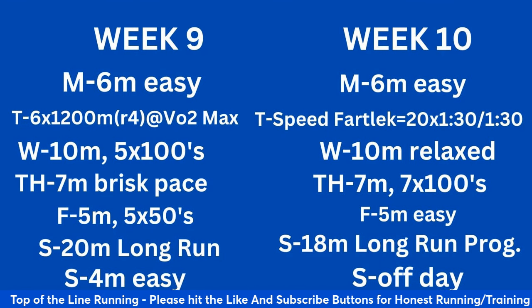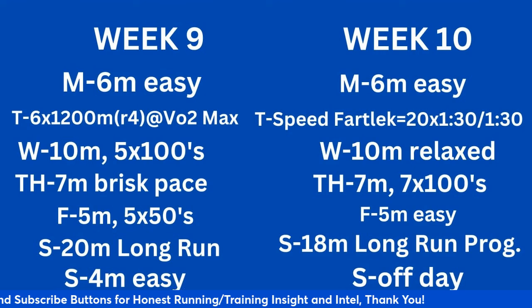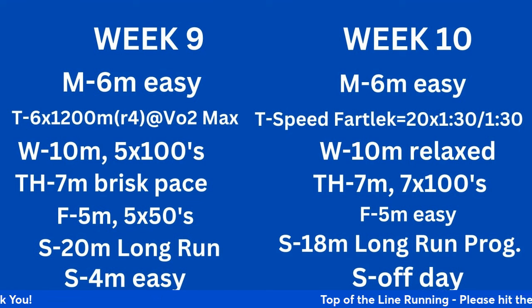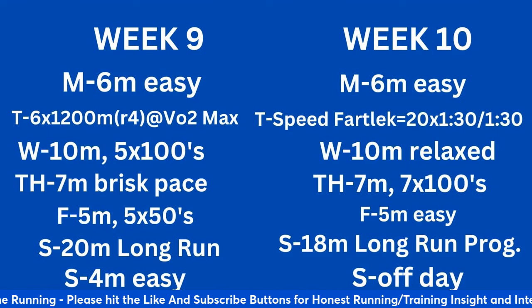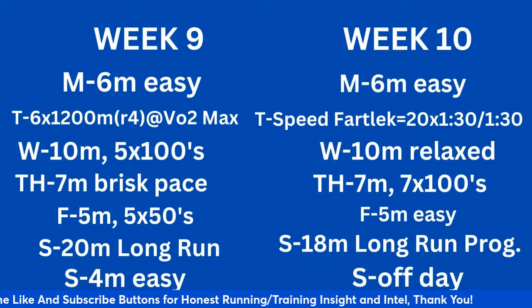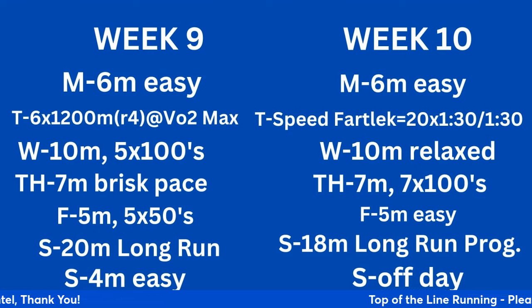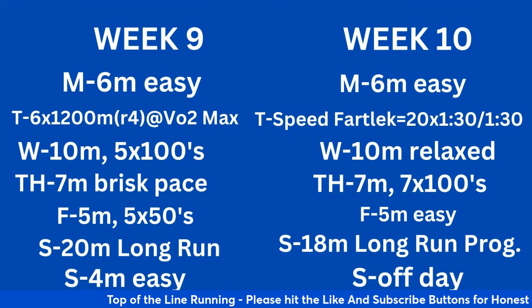Weeks 9 and 10. Week 9: 6 easy Monday. Tuesday: warm-up, drills and strides, 6 times 1200 with a 4-minute recovery at VO2 max — same pace as the 800s. Wednesday: 10 miles with 5 by 100-meter strides. Thursday: 7 miles at a brisk pace. Friday: 5 miles with 5 by 50-meter strides. Saturday: 20-mile long run. If you can get to 20 miles or more a couple of times, you'll be in better shape for the marathon. Sunday: 4 miles easy.